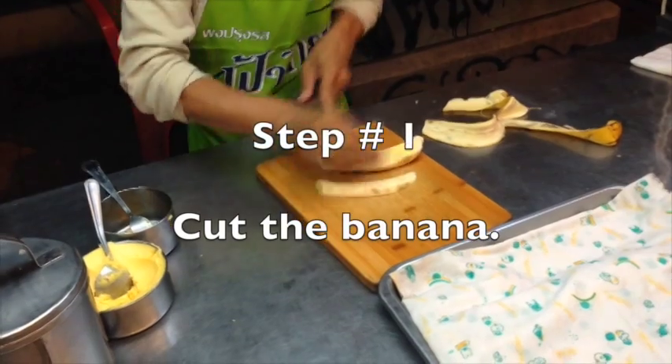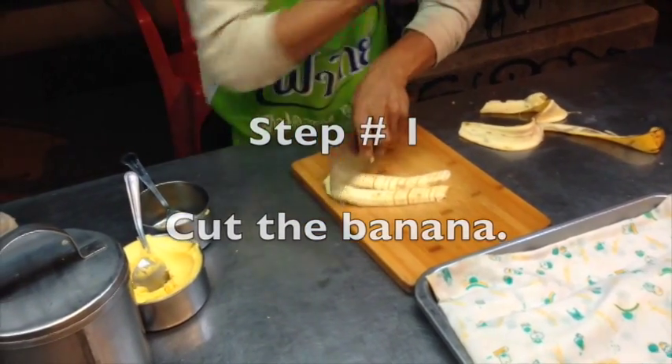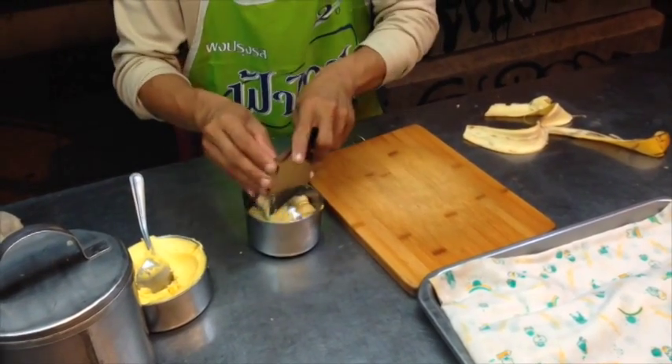Step number one: cut the banana. Notice he cuts it into fine little pieces. Bananas are so ripe here and so delicious — it's crazy.